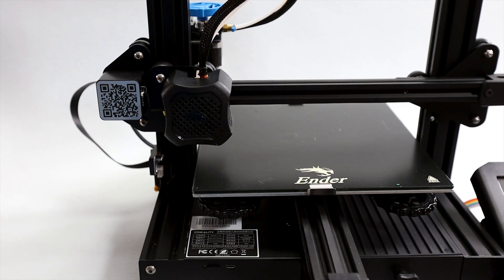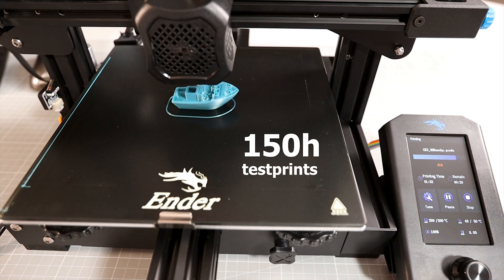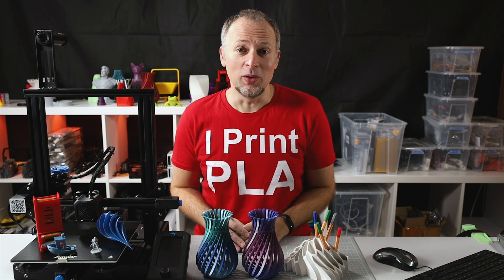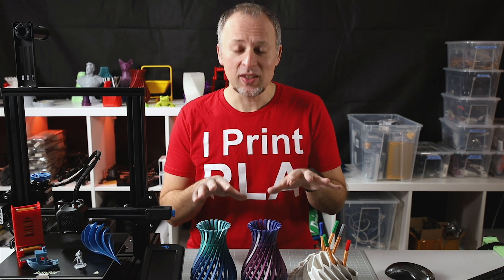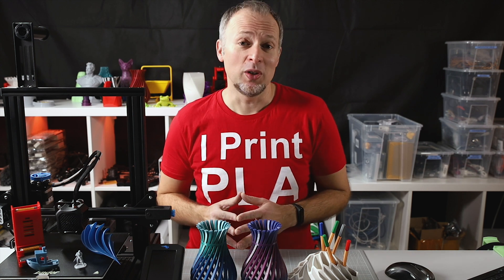This is the Ender 3 V2, we're talking about it today. I've been using it over the vacation for about 150 hours of test prints. All these nice things here I've printed, and we're going to talk about the results in this video. I also made two other videos previously about this printer — the build process, and a timelapse video — so you can see in detail how these prints look from the ground up. Watch them after if you've watched this video.